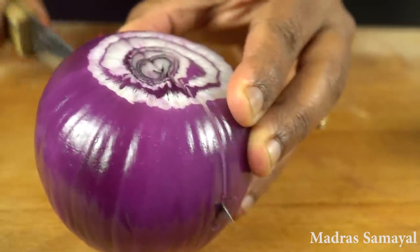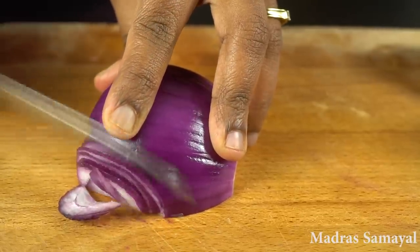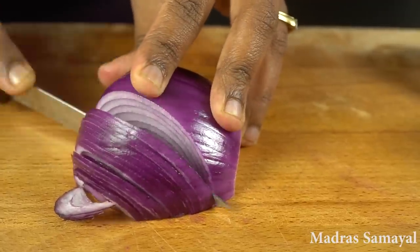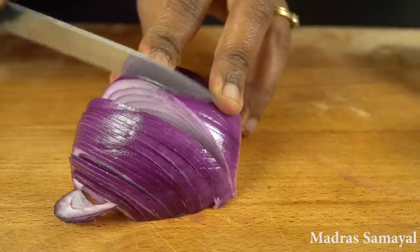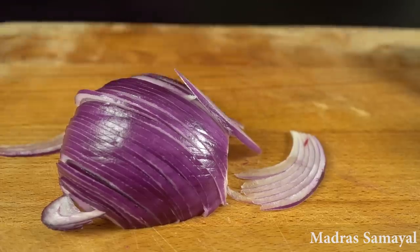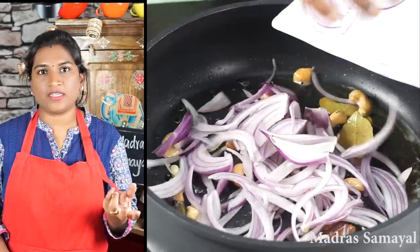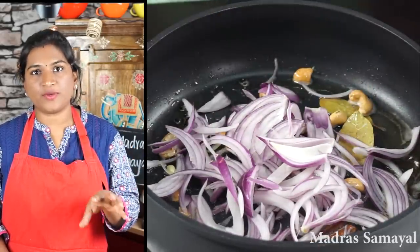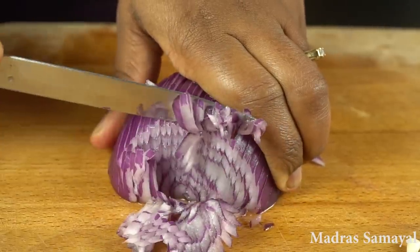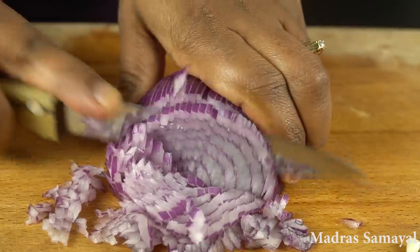First, we cut on the cutting board — on top and in the middle. Put the cutting board on the end and cut as close as possible. We need to cut the chicken and non-veg. Cut it in the middle and place it in a large bowl. Let's cut this a little bit.